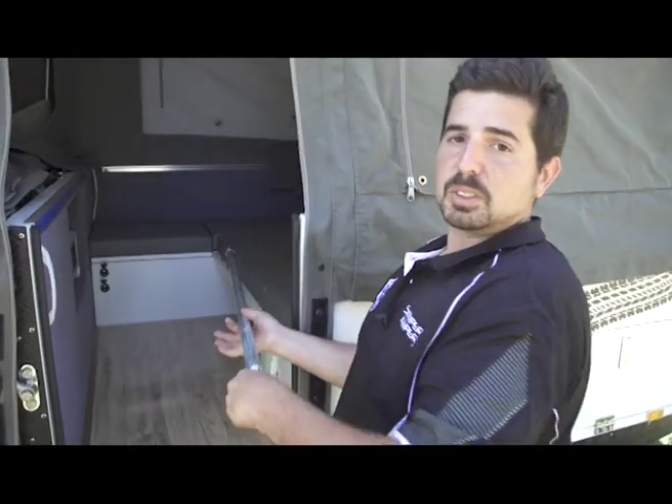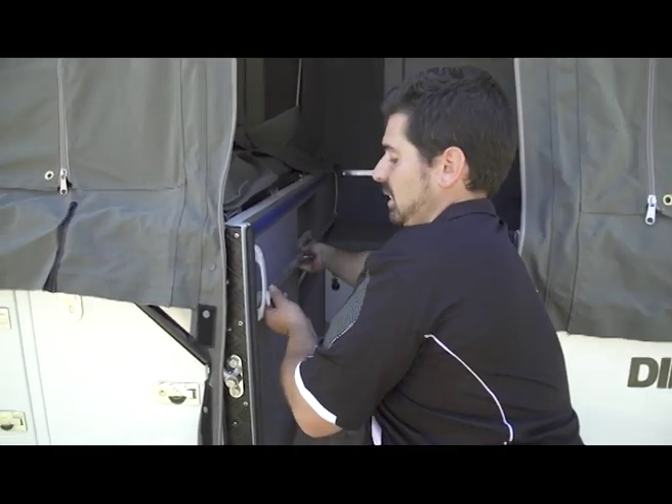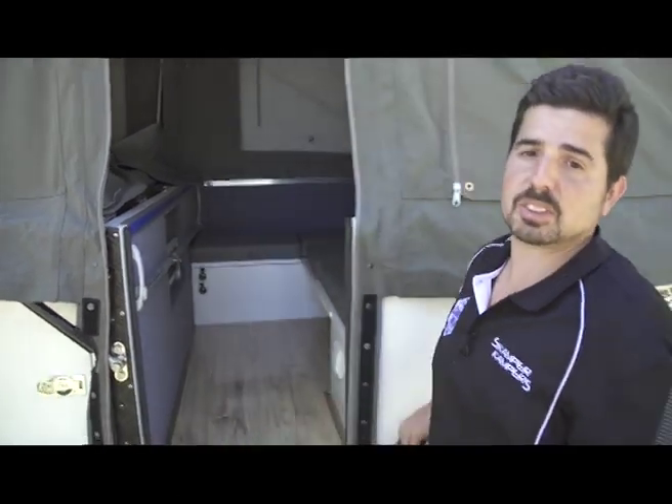Another little tip for storing any internal poles: extend them out to the far side into the handle there, lock them in and they're nice and secure for transport.